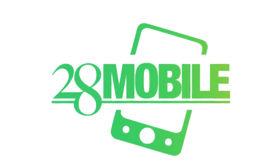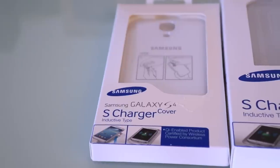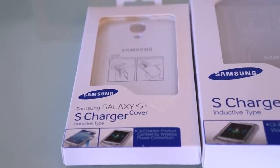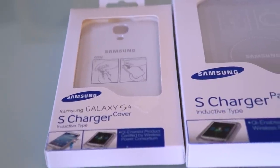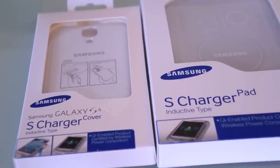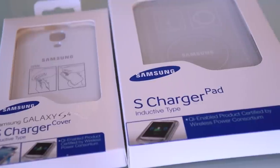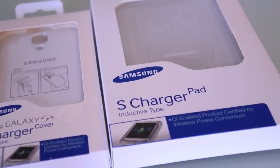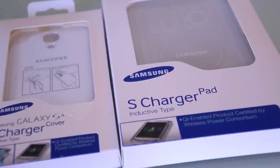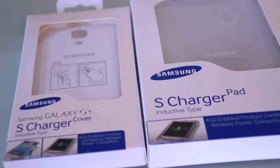This video is brought to you by 28 Mobile. What's up everybody, this is Danny back again, and today I'm going to be looking at the S Charger Cover and the S Charger Pad for the Galaxy S4. A lot of people were looking for inductive charging to be included with the Galaxy S4, but they decided to release it as an accessory. Let's take a look at it now, see how much it costs and how it performs.